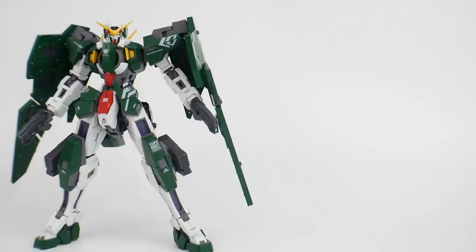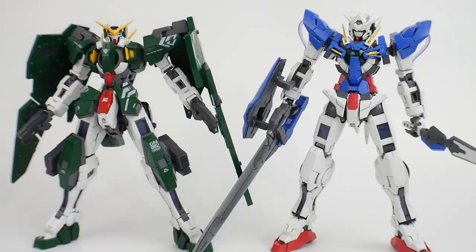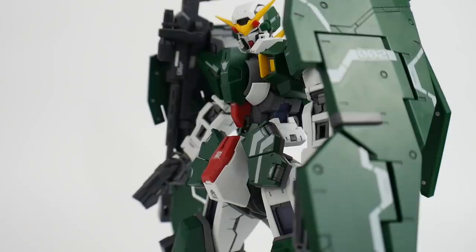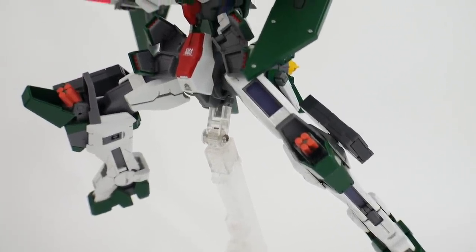For comparison, here he is next to the Narrative Gundam C-Packs Steeze as well as the Master Grade Exia. These two are going to look really good together. This kit also sports some pretty awesome markings that come on the sticker sheet.